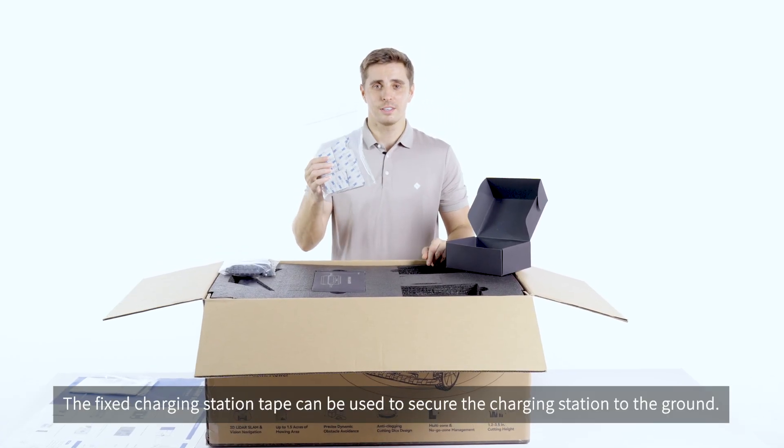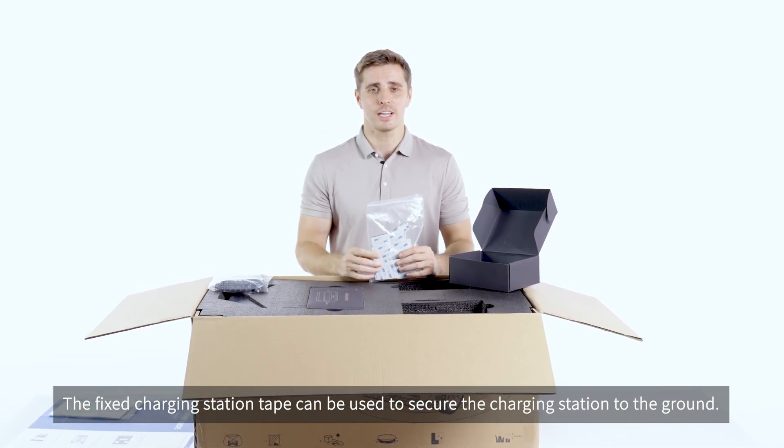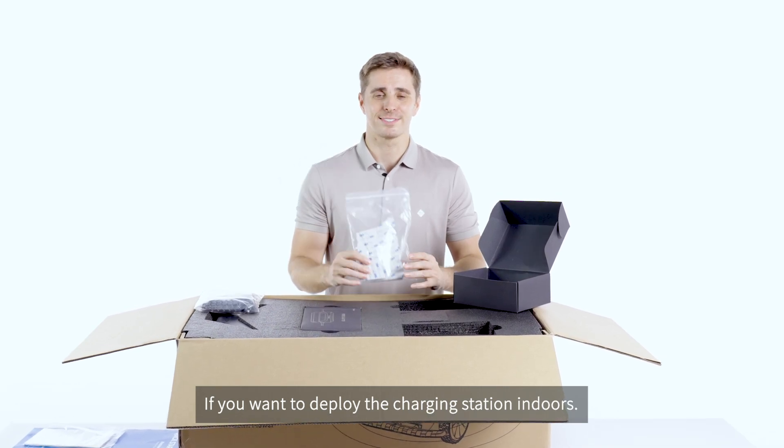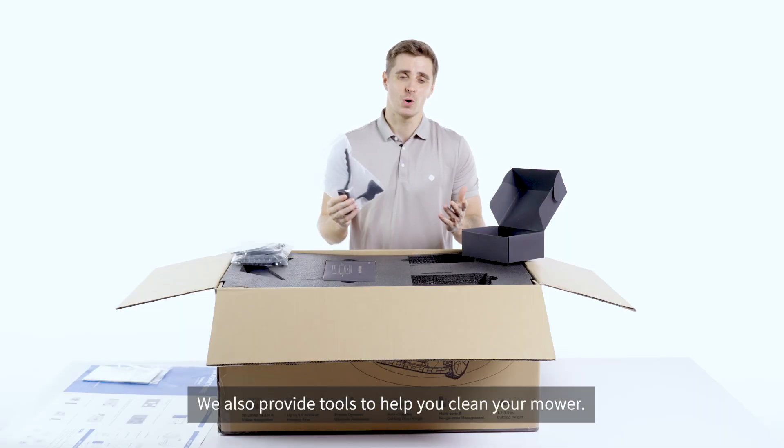The fixed charging station tape can be used to secure the charging station to the ground if you want to deploy the charging station indoors. We also provide tools to help you clean your mower.